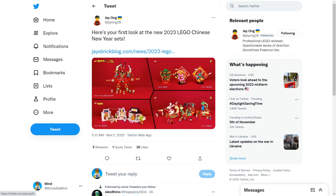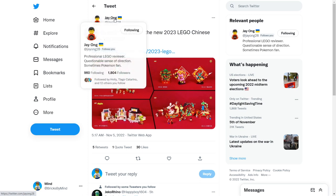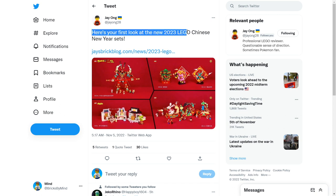Hey everyone, I'm Mind, and when I woke up this morning, I saw this tweet from Jay from Jay's BrickBlog. He said, 'Here's the first look at the new 2023 Chinese New Year sets,' with this accompanying image.